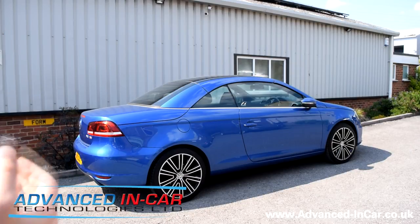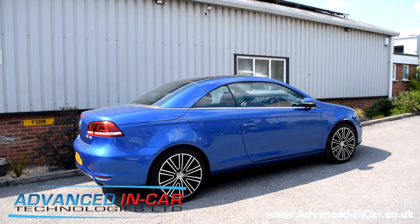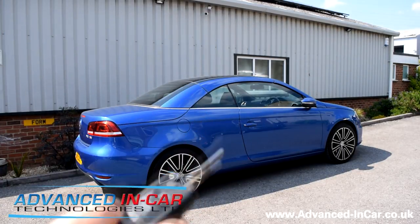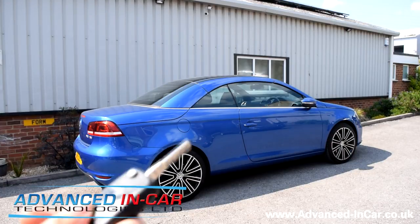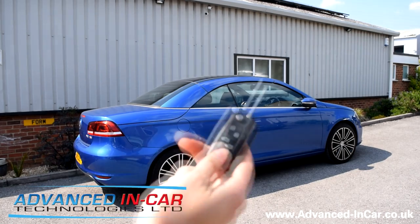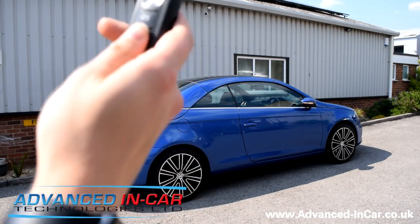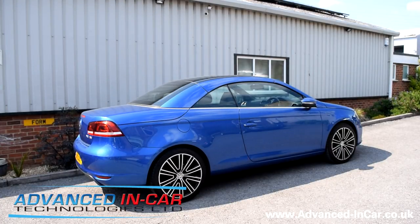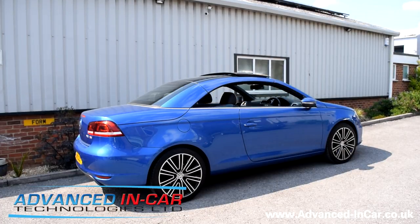The VW EOS roof is a little bit different to the Mercedes and BMWs that we normally do. On those it's three taps to open and three taps to close, but on this one to get it open is three presses of the open button within three seconds — one, two, three — then give it a couple of seconds to think about what it's going to do.